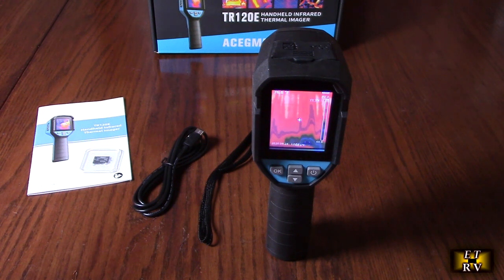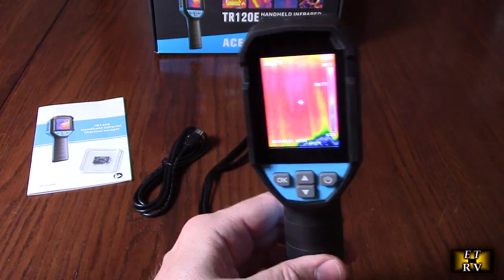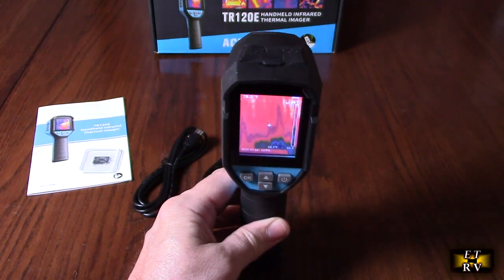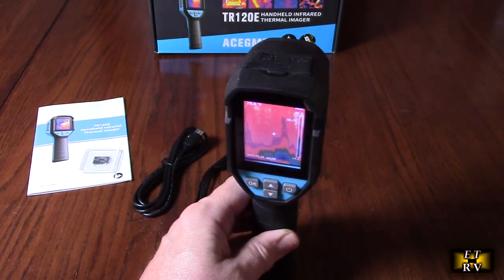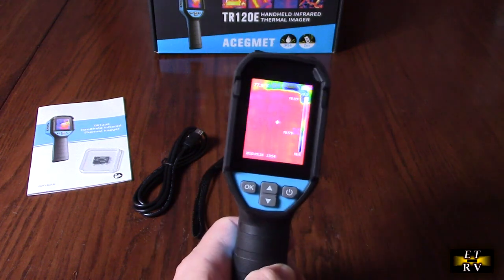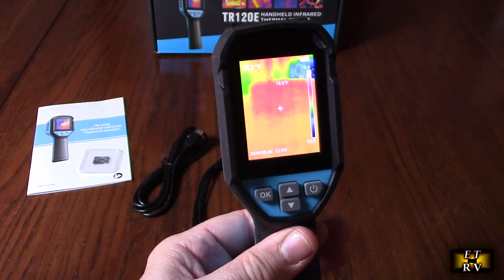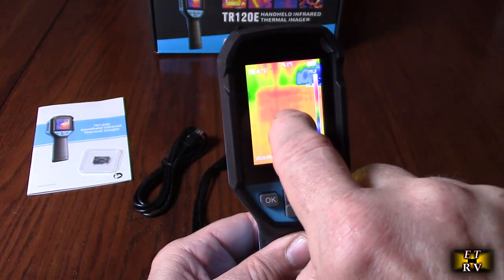It's really portable and compact, but packs a punch when it comes to capturing thermal images. With a resolution of 120 by 90, you'll be able to accurately find hot and cold spots. The 25 Hz refresh rate means it acts like a normal video camera. What the thermal cam is doing is measuring temperature changes — whether cold or hot — and it recalibrates itself wherever that little plus symbol is, showing you the temperature at that point.